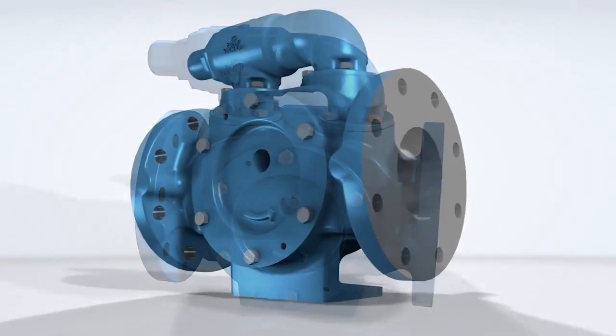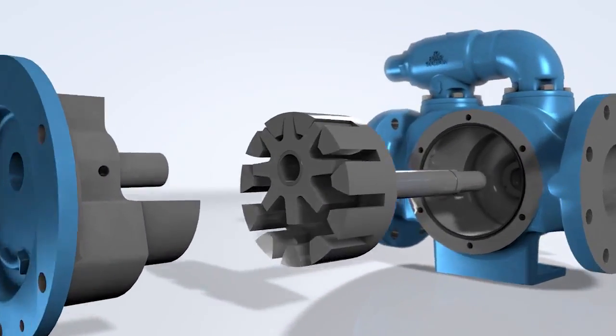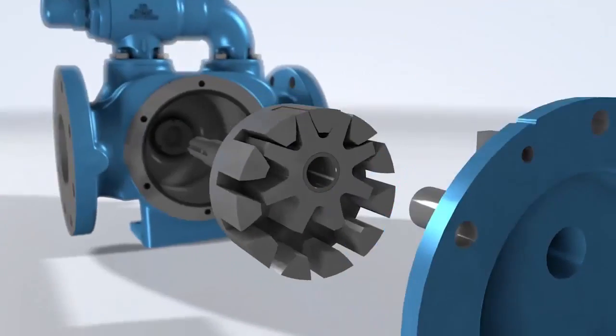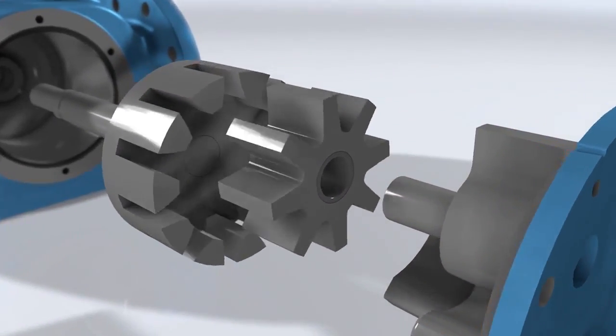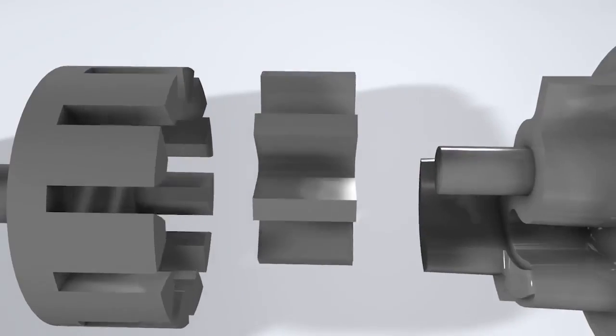The revised Motor Speed line has been engineered to redefine the word compact. By standardizing parts and optimizing performance, these pumps are able to excel in a variety of systems where larger pumps may have previously been necessary.